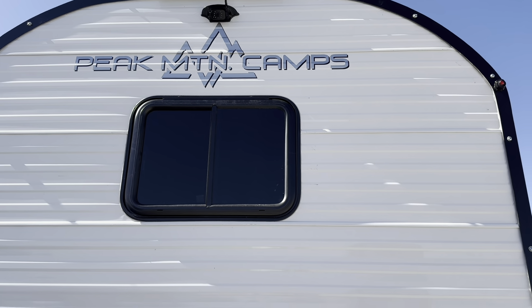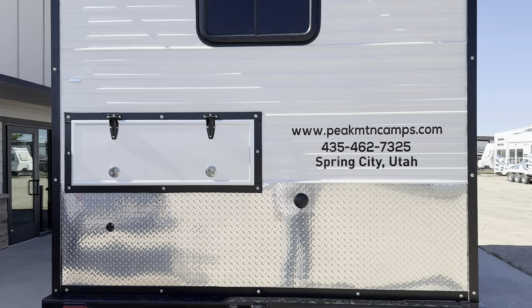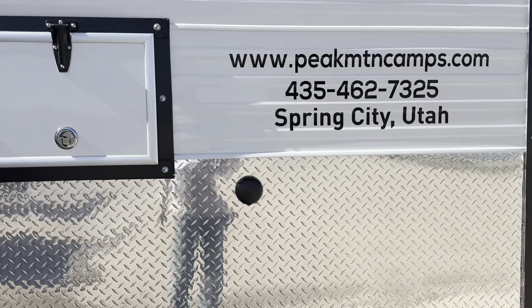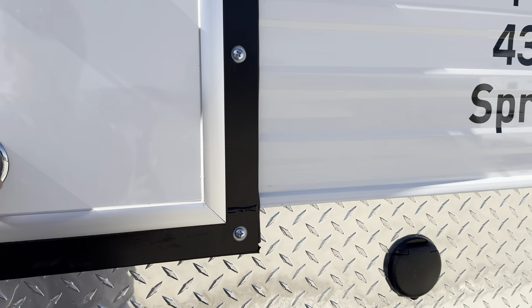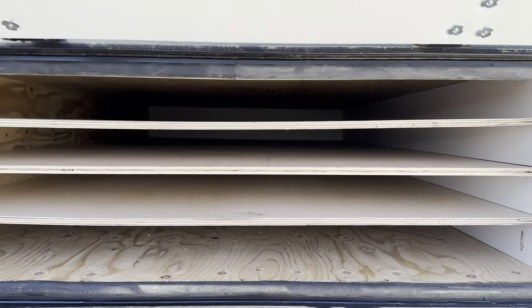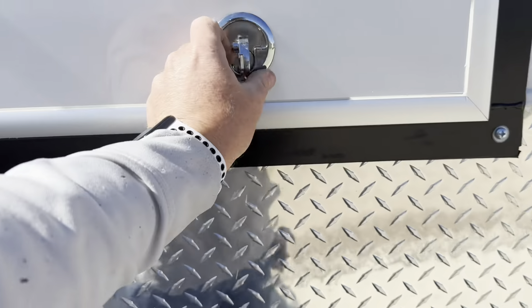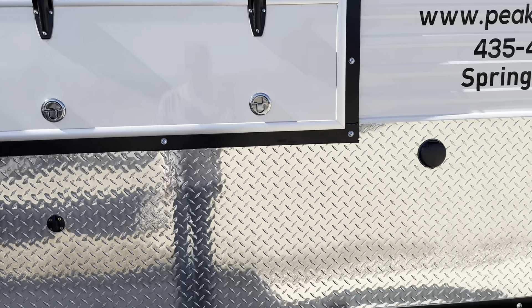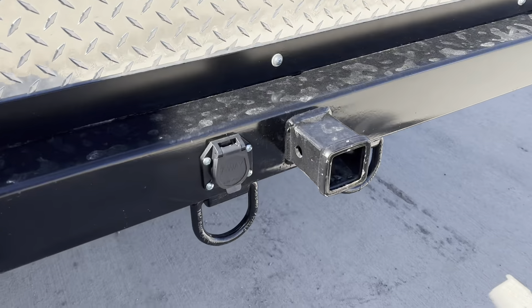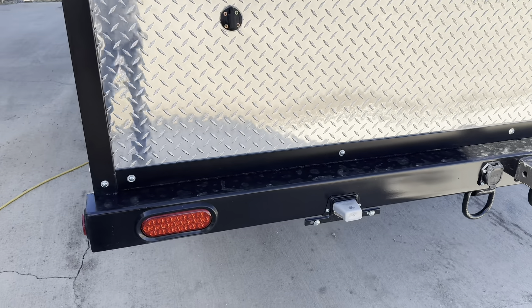DOT markers on everything so it's DOT compliant — we added the corner ones to make it compliant in Canada so we can send camps there. He has a backup camera, and a coax port for his TV. No solar panels on the back — instead there's an access port for his own panels, which he'll keep stored and plug into the ports he has set up. It's got a two-inch receiver, seven-pin plug, wired for brakes, backup lights, and a license plate holder.